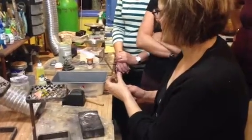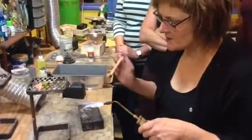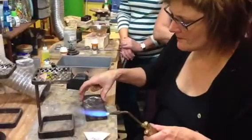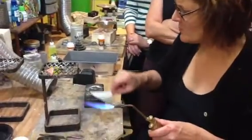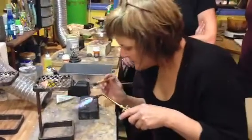We're not going for anything real big flame on this. What I'm trying to do really is just put a little fine layer of solder onto this little piece.